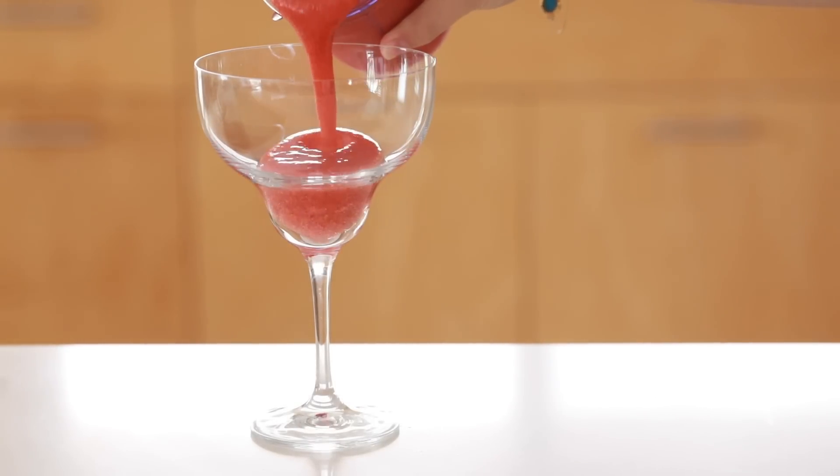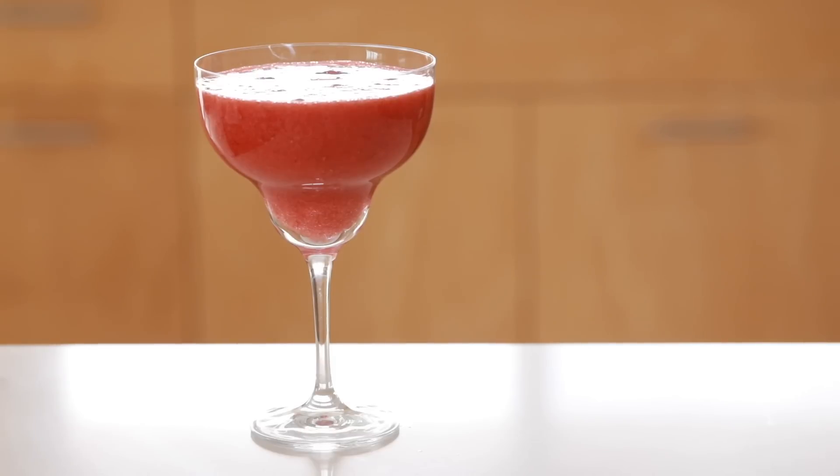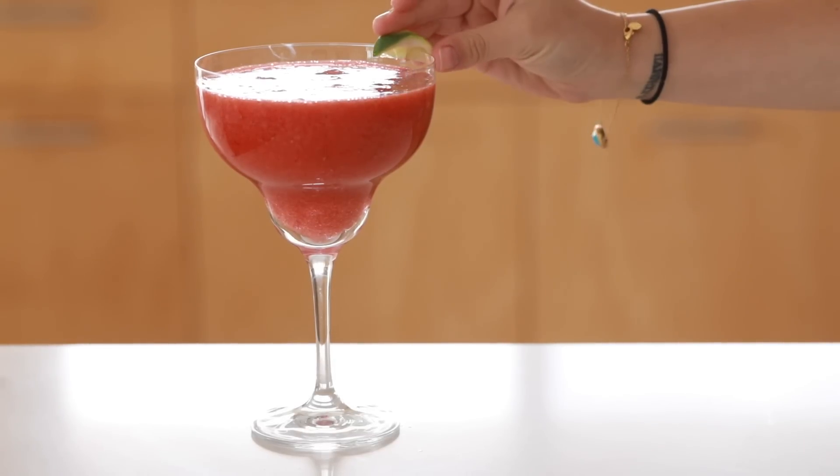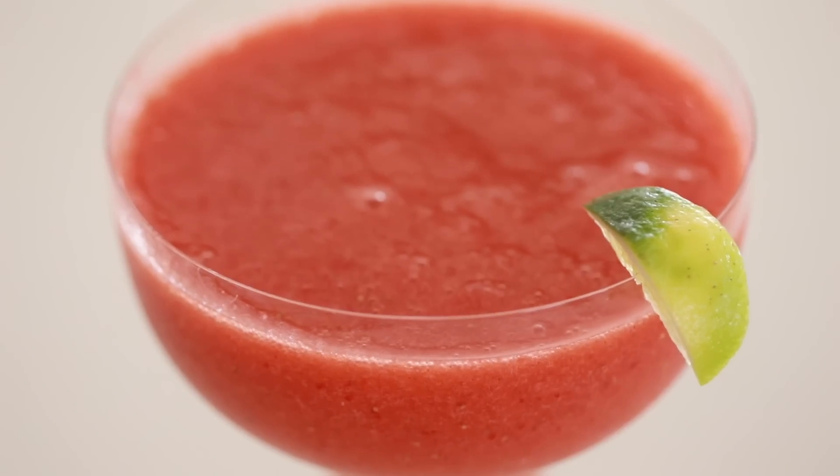Top it or garnish it with a little bit of lime. Of course you can make an adult version of this if you want, but alcohol is very dehydrating so it's not as much of a beauty-boosting smoothie in that case. This is really refreshing and a great addition to a summer pampering routine.